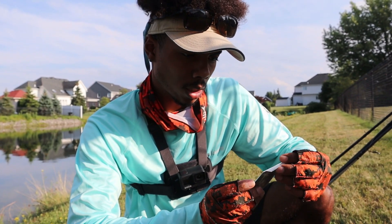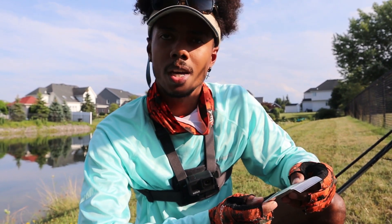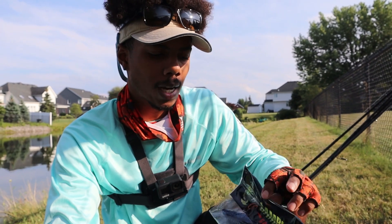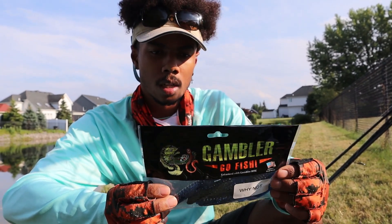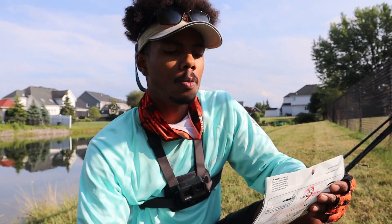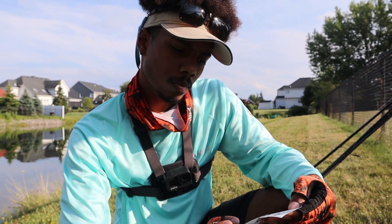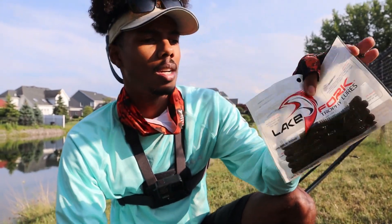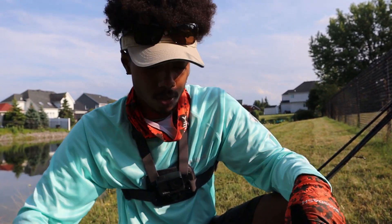Next up we got a Lifted Jigs SLM Swim Jig in like a candy grass red, red flake — that's going to look pretty good in the water. Next, we got a Gambler Go Fish. These look like really good punching baits. They're slick with an Okeechobee craw color going on — mix a Junebug and Okeechobee craw, those should do pretty well. Next up, we got the Lake Fork Trophy Lures in watermelon red. These look like segmented stick baits almost. They tell you on the back the different ways you can rig them, so we'll have to figure out how to catch fish on that.